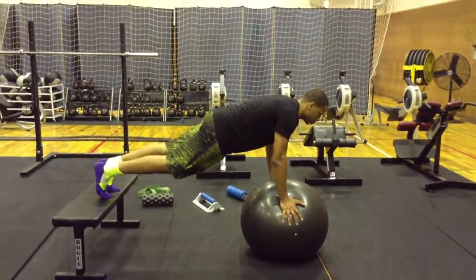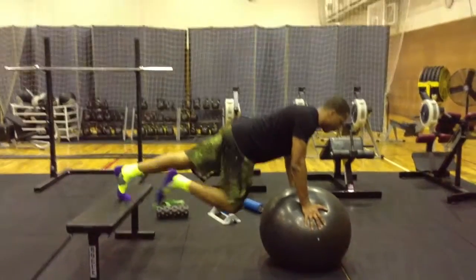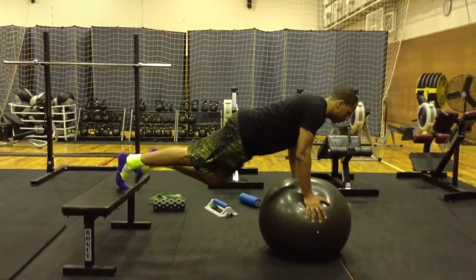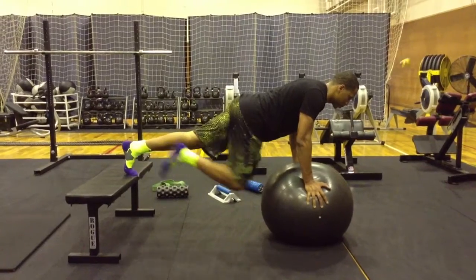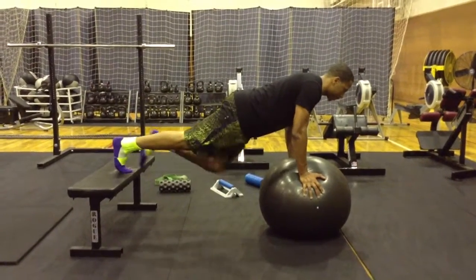This is a slow motion mountain climber. Make sure that you keep your spine straight. Don't tuck your hips every time you raise your knee. You'll go through a repetition with what you're comfortable with. If you want to step up the progression, slowly bump the ball with your knee. This will allow you to get stronger faster. Good luck.